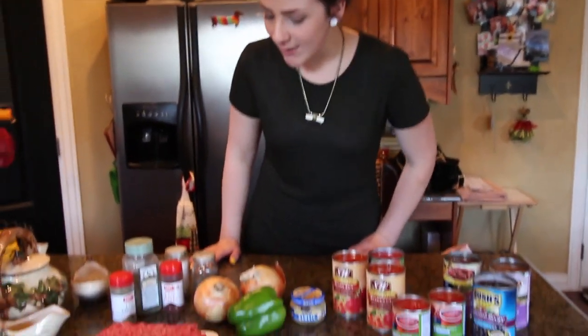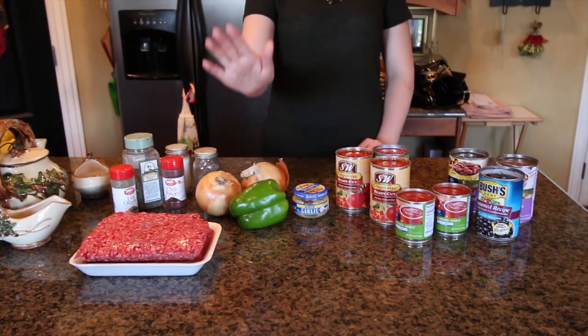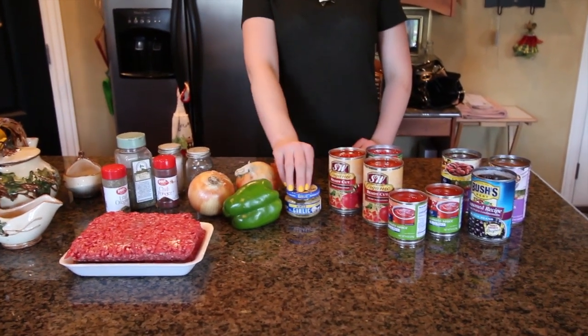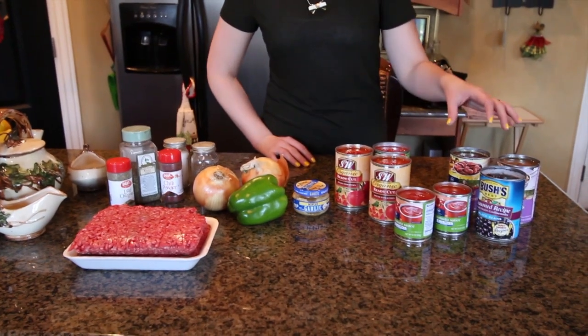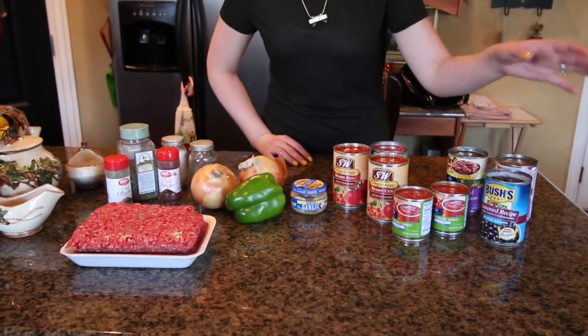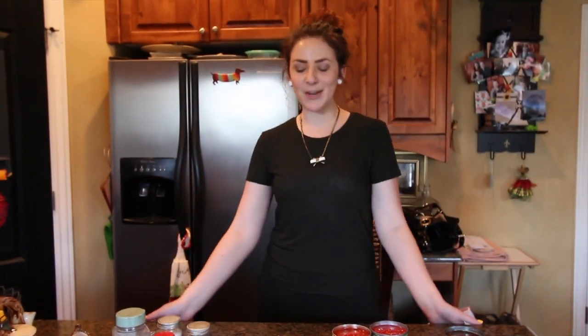I have two pounds of hamburger. I've got oregano, basil, and chili powder, salt and pepper, onions, fresh green pepper, garlic, diced tomatoes, tomato sauce, and I also have black beans, pinto beans, and dark red kidney beans because I like a lot of color in my chili.